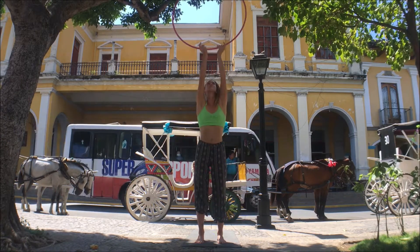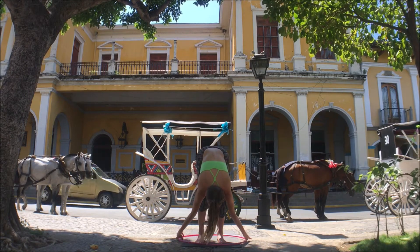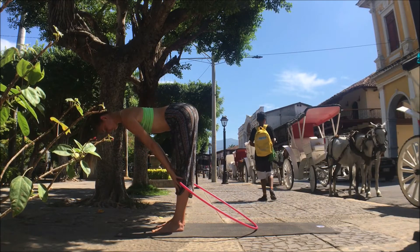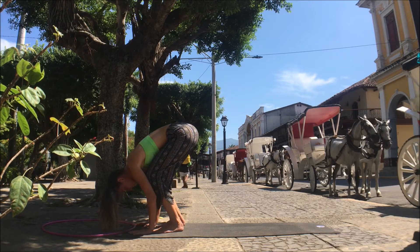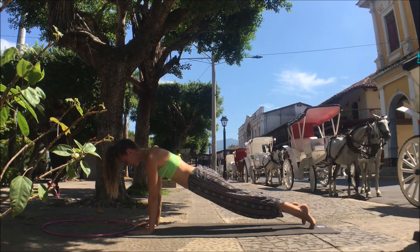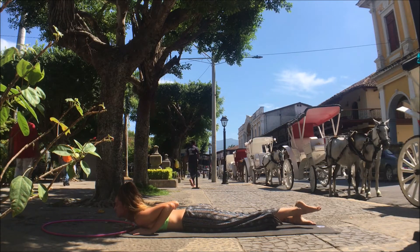On your next inhale, rise up with the hands, flip the hoop up. Exhale, thread it through, hinging at the hips, forward fold. Let the hoop down. Inhale, fingertips drag up the shins, flat back. Exhale, bend the knees, flip the hoop up and around. Plant the hands, step the feet back, even amount of pressure spread between the fingers, and slowly lower yourself down, keeping your shoulders, your elbows tucked in.